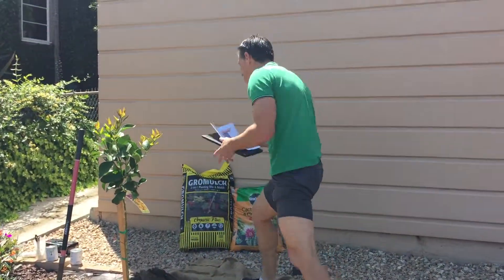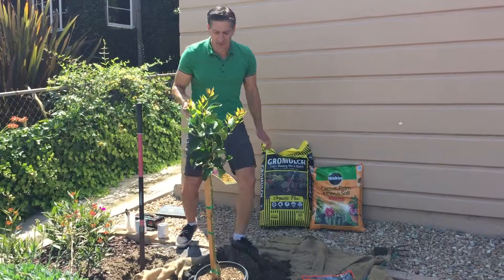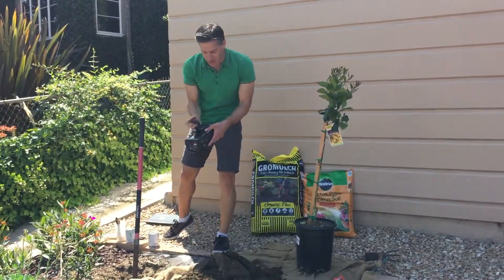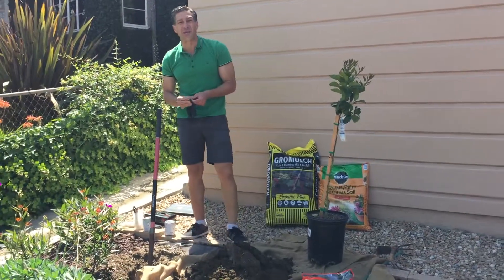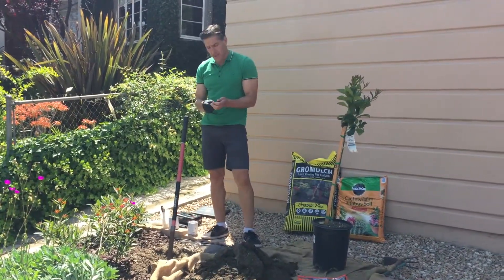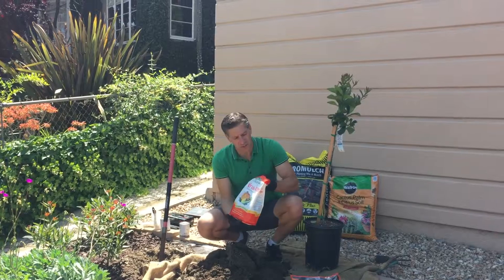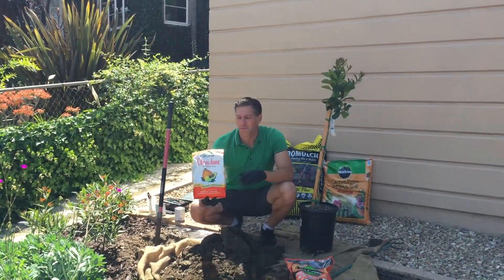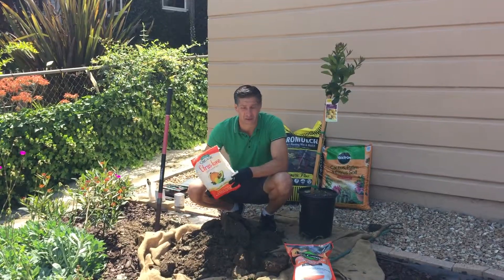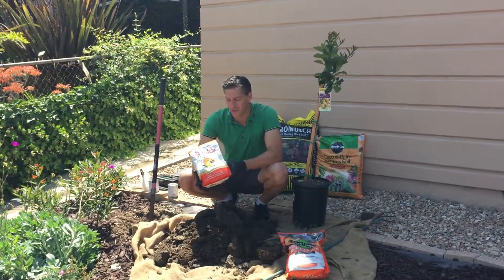Over here I've already started the hole where the tree is going in. Before I ever start any gardening project, I like to put on a pair of gloves. The reason for putting on gloves is we're going to be dealing with soils that have manure, which obviously contains a lot of bacteria including E. coli. Furthermore, when we add our organic products such as this citrus tone made by Espoma, this product actually has added bacteria, added fungus, and added microorganisms that can actually affect your health. So if you have any cuts or entry points on your hands, you wouldn't want this getting into your body.